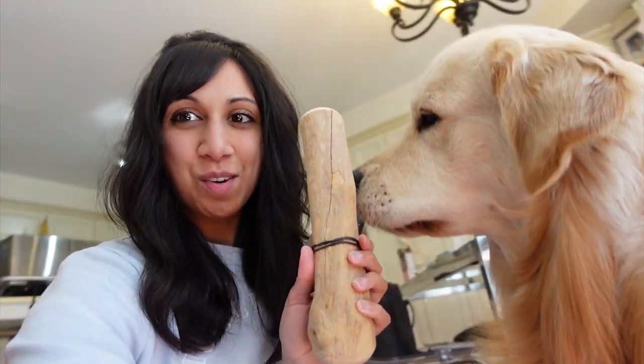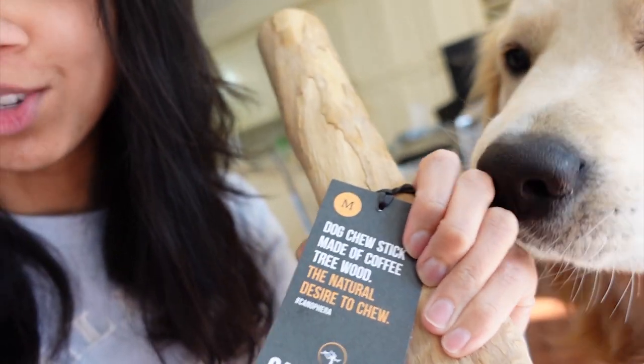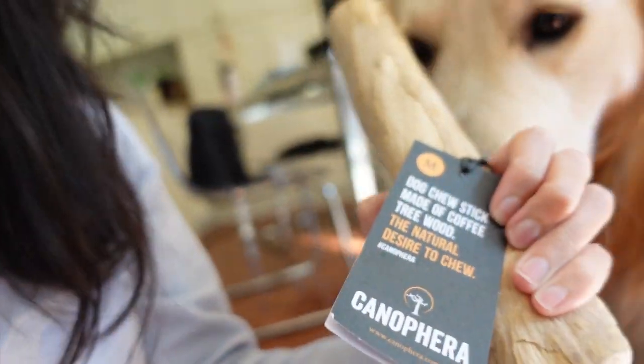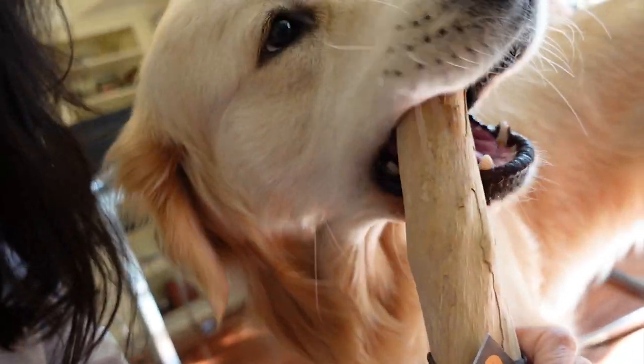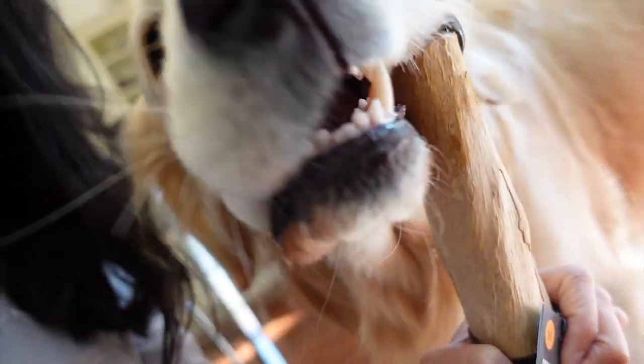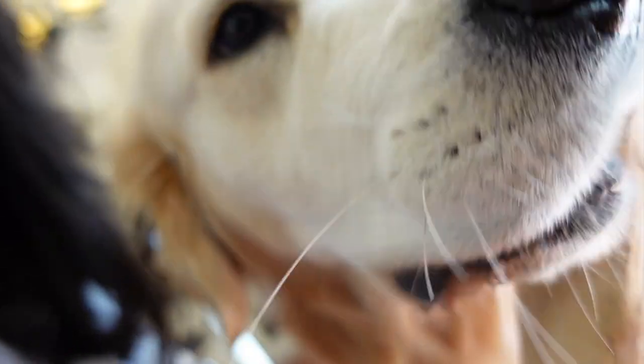Hey everyone! So Preston actually got a new bone. It's called the Dog Chew Stick and it's made out of coffee tree wood. It's so interesting because he already wants to chew it — it seems like he loves it. It literally has the texture of a tree. Preston loves chewing branches and stuff outside, so I think he's really gonna love it.